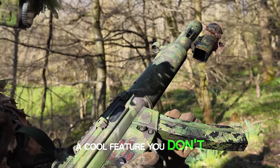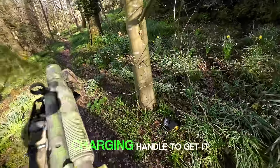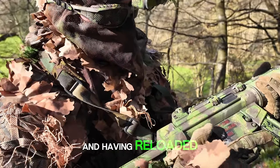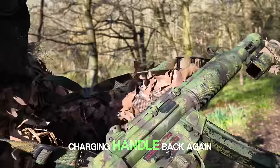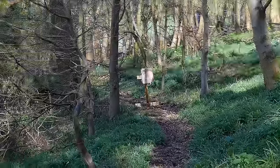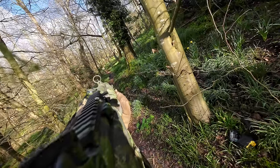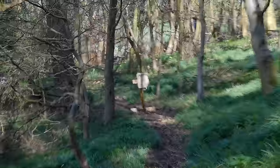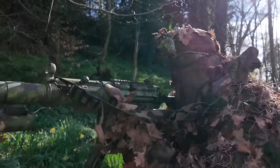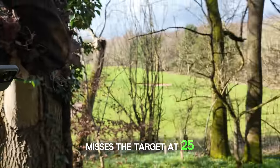Now this is a cool feature you don't get on a normal electric gun — see how it won't fire when the mag is empty. I have to cock the charging handle to get it to shoot again, and if there are no BBs in the mag, it stops firing again. Very cool. And having reloaded, I need to pull that charging handle back again to get it working. Another mid-cap rattled off, and not a single BB misses the target at 25 metres. Impressive.